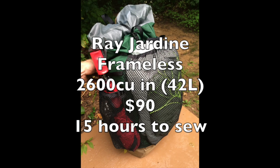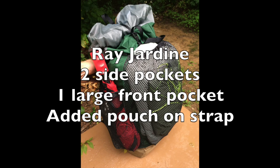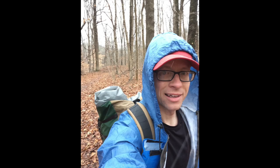The kit was $90 off Ray's website and I spent about 15 hours sewing it together. One of the best features of the pack are the extra pockets — there are two oversized pockets on each side that completely hold a smart water bottle, and there's a huge pocket on the front where you can store your tarp and bug net. I added a pouch for my cell phone on one of the shoulder straps. Here's my first test hike with it in the rain — obviously my frog togs rain jacket made the cut as well.